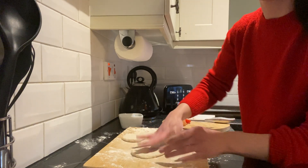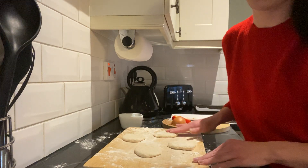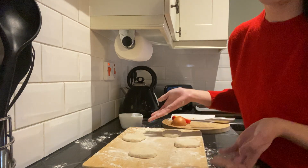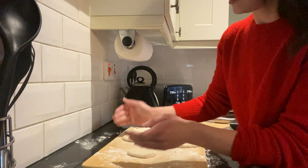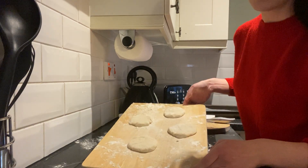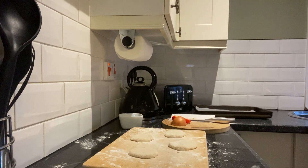I'm trying to show you how to do this without as much equipment as we might use in school, to make it easier for you at home. As you can see I'm just moulding them with my hands. Pizzas are typically circular but not always — if you have cutters you could make different shapes. For example I'm just making four little circular pizzas. I'll give my hands a quick wash just for the next stage.